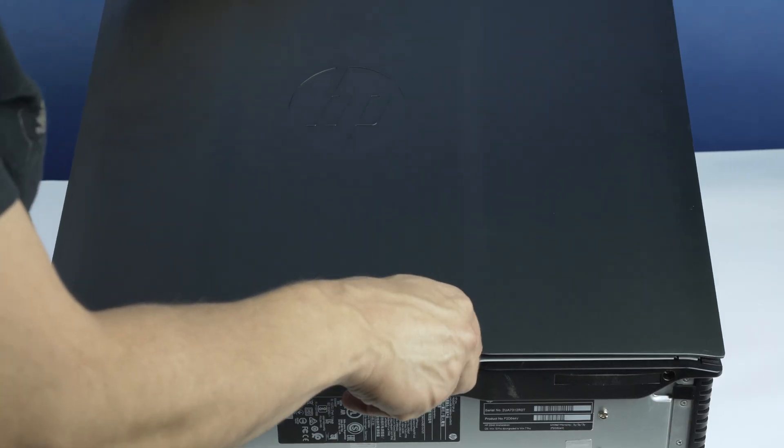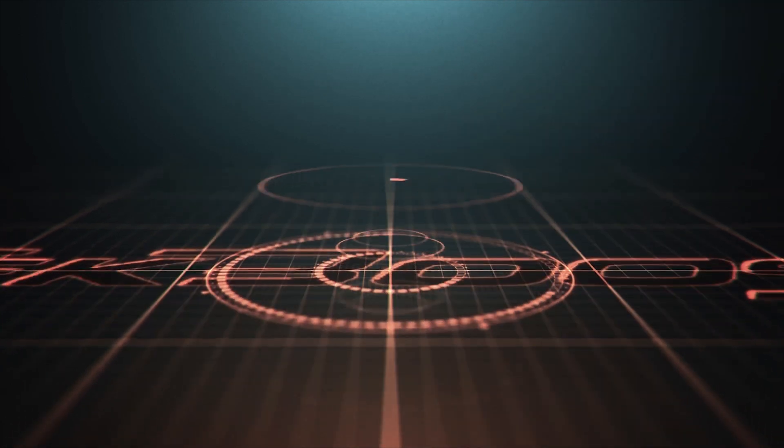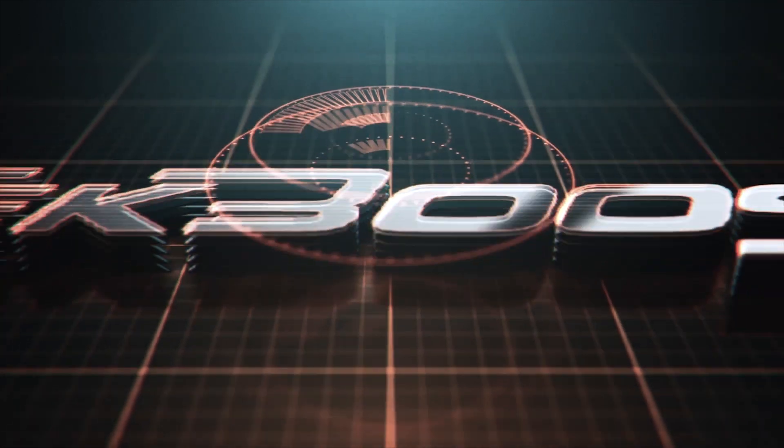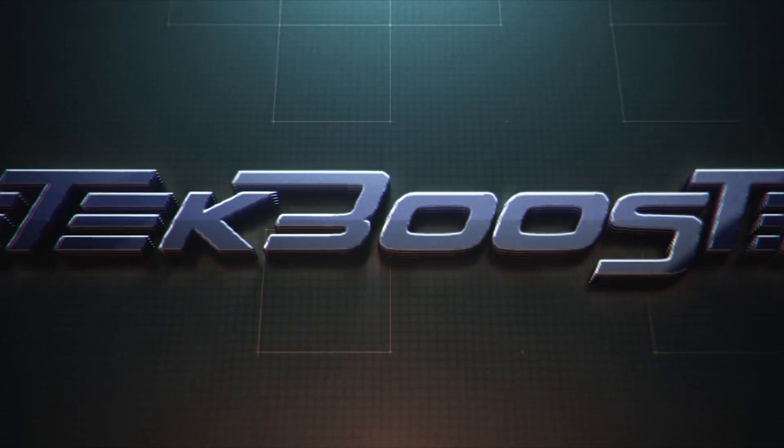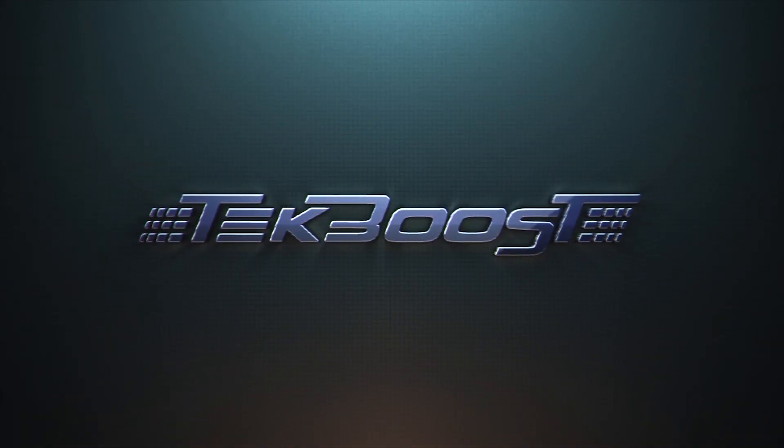Lastly, reattach the outer panel. Please check out our how-to videos covering processor, memory, hard drive, and video card installation for this and other systems. If you found this helpful, please hit the like and subscribe buttons below. We welcome suggestions on how to make these more useful, so please don't be shy with requesting additional content.